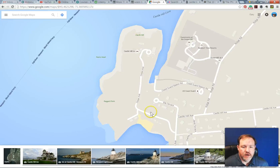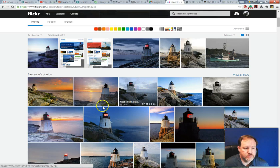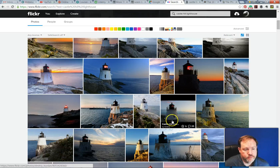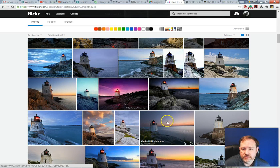Once I have an idea of where I'm going and what kind of views I'll have when I get there, I'll move on to taking a look at some photo sharing sites like Flickr. When you do a search for Castle Hill Lighthouse on Flickr, I'll take a look at other people's photos until I see stuff that's interesting. I'm looking for interesting angles that maybe I haven't seen before, trying to find spots to shoot from, and finding any other interesting creative effects that people have tried. Just to generate some ideas. And again, if I find anything interesting, I can clip it to Evernote.